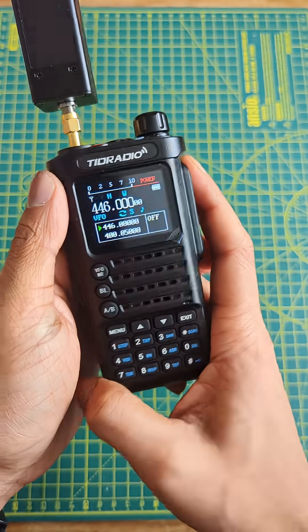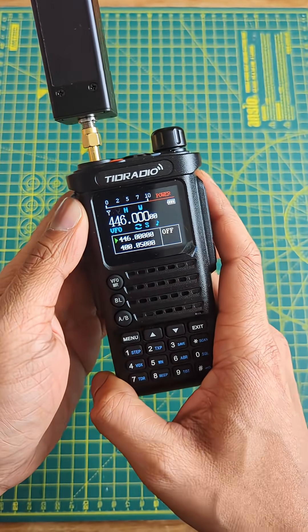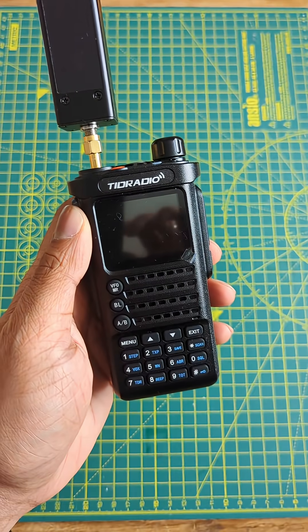Well done TID Radio. Fairly impressed with this radio now — it does get close to its claimed 10 watts of power output, albeit only on VHF. Thank you for watching.